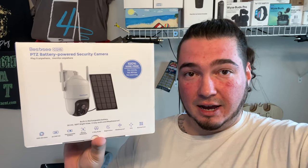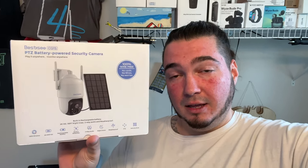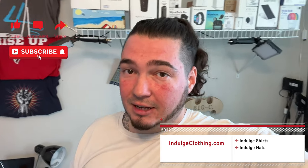We're going to get on the overhead rig, go through the unboxing with everything that comes inside, and then I'll get the camera hooked up right here at my desk. I can get a daytime clip and a nighttime clip and show you exactly how good this camera really is. Click like, click subscribe, indulge in your life at indulgeclothing.com for the merch — and now let's check out this BestC solar-powered PTZ camera.